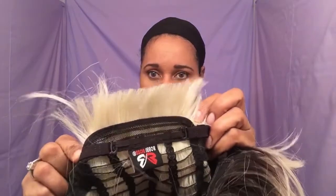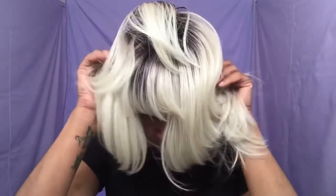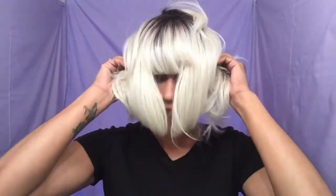Alright, so without further ado, let me go put my stocking cap on and try this baby on for you ladies — don't go anywhere, I'll be right back. Alright ladies, so I'm back. This does come with adjustable straps, and the cap is breathable. Okay, voila! Let me make sure everything's pulled down in the back.